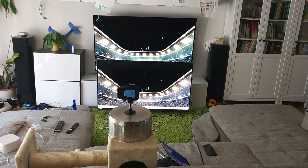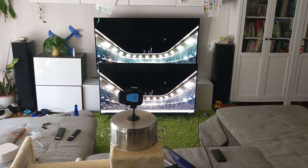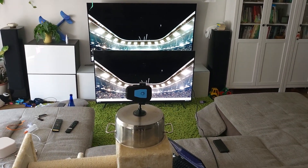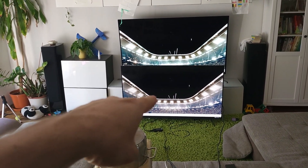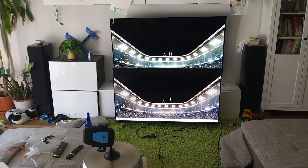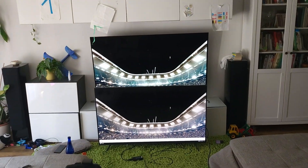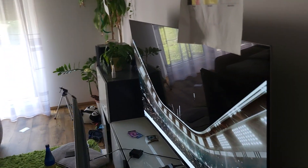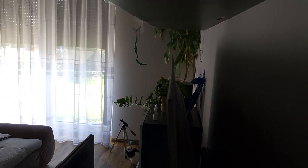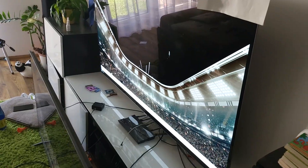Hey guys, welcome back to my channel. This low budget video comes with amazing value because in this video I'm going to be comparing this year's most affordable QD mini LED — the TCL C6KS — to an OLED TV. As you can see, the TV above is really OLED so it's amazingly thin. I'm not going to tell you the brand name or even the model name.